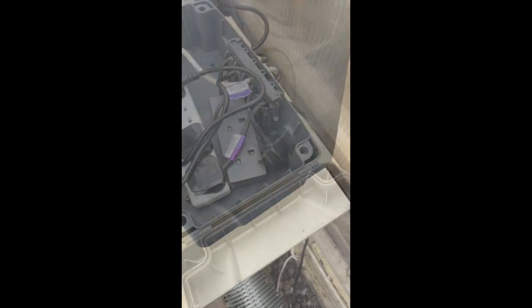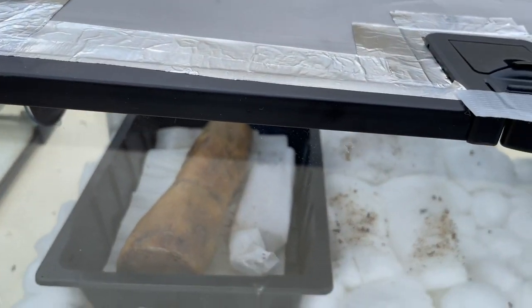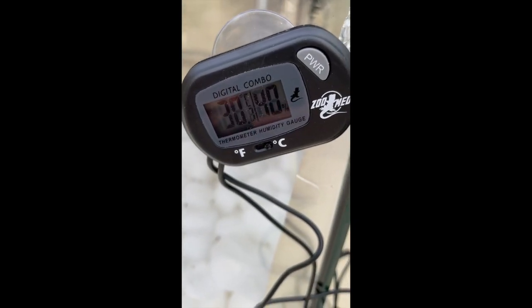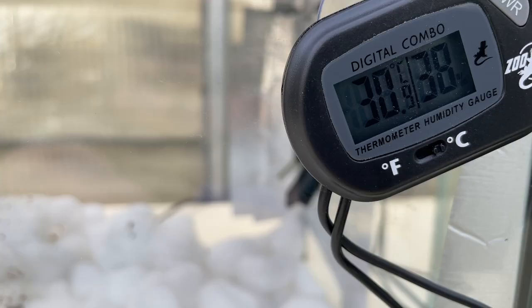Now I'm going to do today's wellness check on the beetles. The probe is reading 30 degrees — that's kind of the upper end of their range — so I'm going to go ahead and spray some water in there. I've unplugged the reptile mat, so they should cool off and be quite comfortable for the next few days.